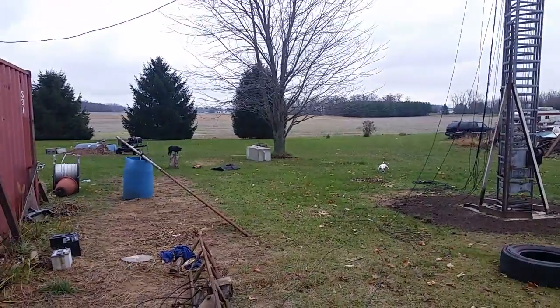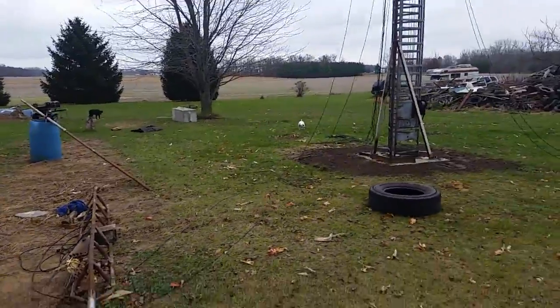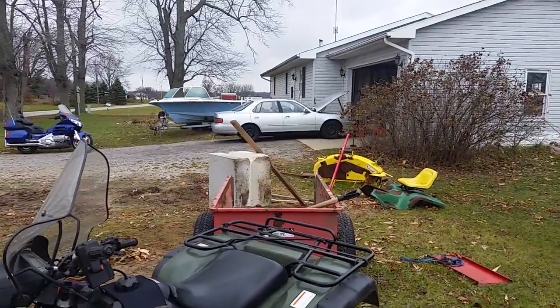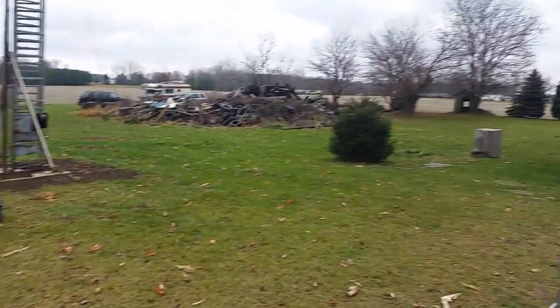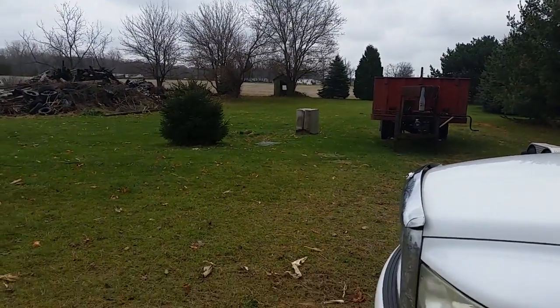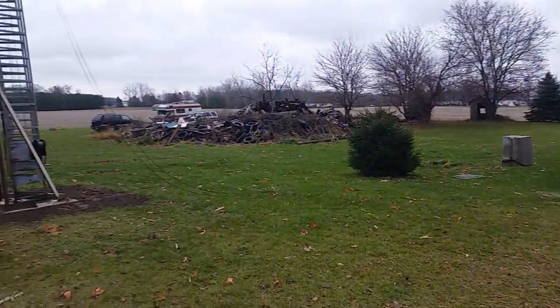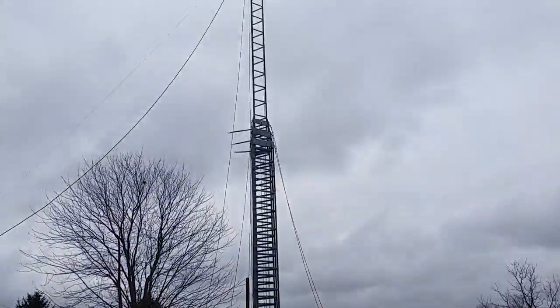So I've got one, two, three anchor points — it's dark out here — three anchor points. Now I've got to get them fastened.